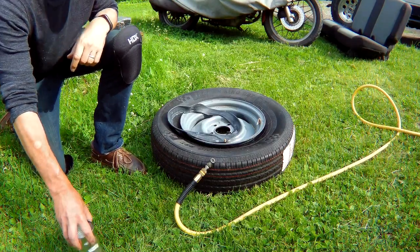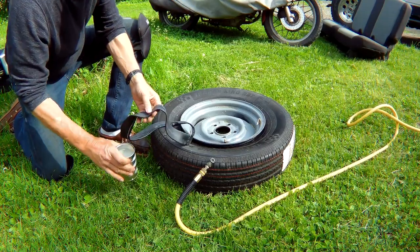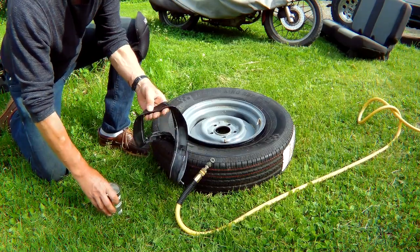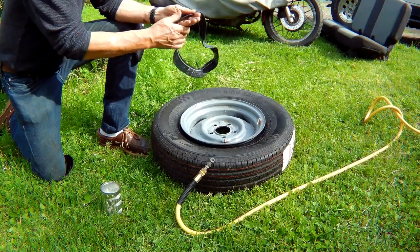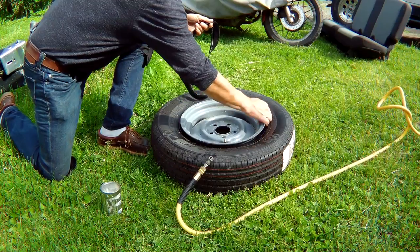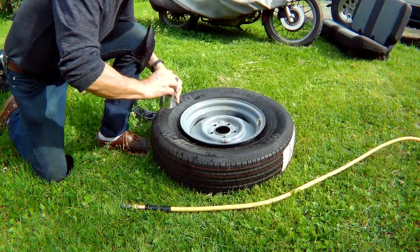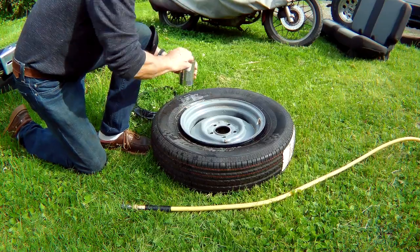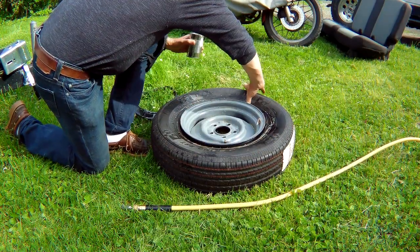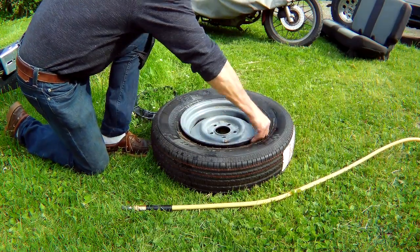I'm gonna start with a little bit of soapy water — soap this sucker up, just a little bit of Dawn detergent. Hopefully that makes a better seal between the rim and the tire. I always think in terms of not getting too much of this down in there, because whatever you put in there stays in there for the life of the tire. The rim is pretty clean.